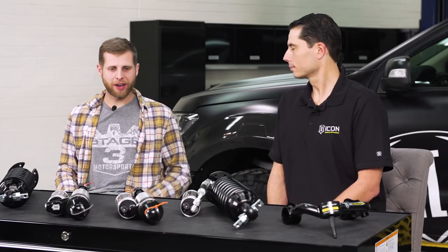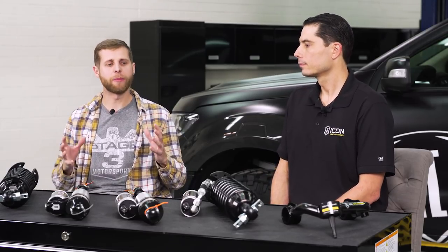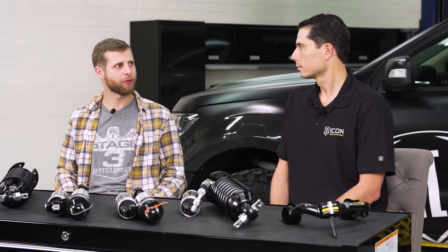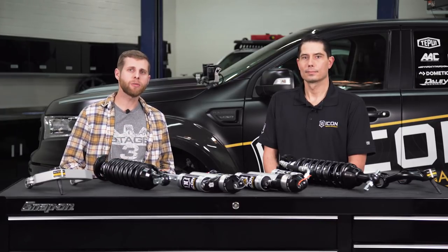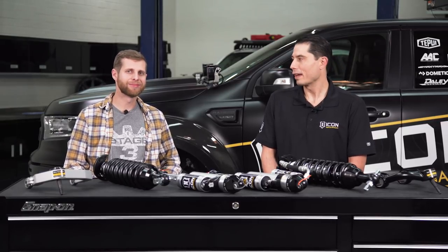Thanks to Scott for coming in and walking through all these different Ranger suspension options — very helpful for guys jumping in to their first truck modification looking for lift and better off-road performance. Links to the Ranger kits will be in the description for anyone interested in looking at listings in depth.